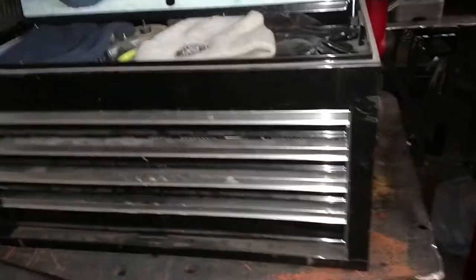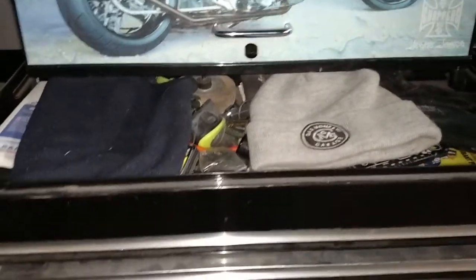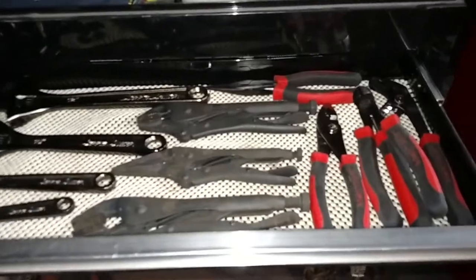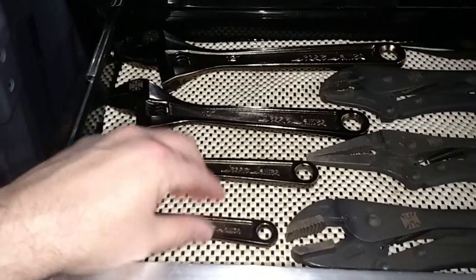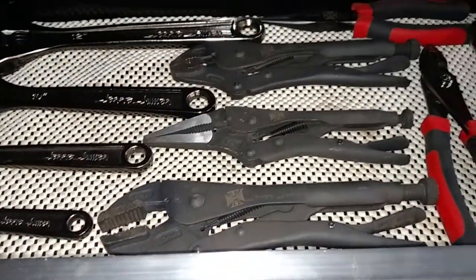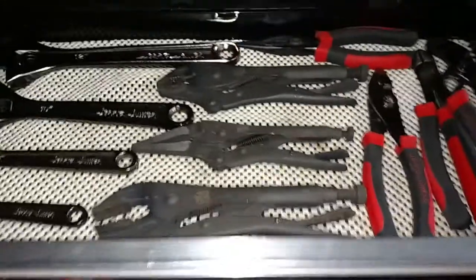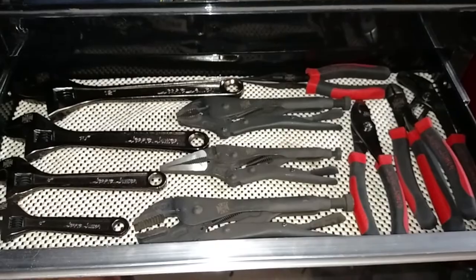Like I said, this box has been used. Up top I just have miscellaneous stuff, a couple hats. The first drawer has these pliers — these are all limited edition Jesse James crescent wrenches, the three-piece vice grips, and the four-piece plier set. Those tools do not get used. I took them out of the package, used them for like a couple days, and then put them away.